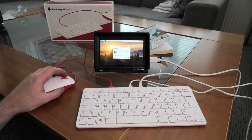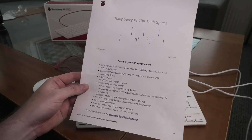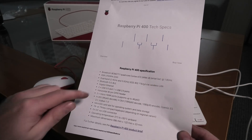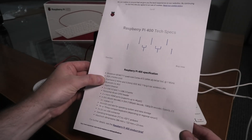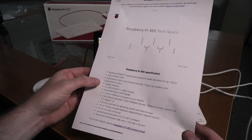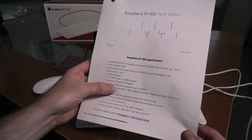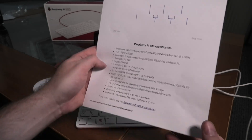Setup complete — restart. Just like Windows. I dug up the specs: it's a quad-core ARM processor, 64-bit at 1.8 GHz, 4 GB of DDR4 RAM at 3200 MHz, both Wi-Fi bands (2.4 GHz and 5 GHz), Bluetooth 5, Gigabit Ethernet, and can decode 4K at 60 frames per second. So it's quite a capable little TV box. It uses 5 volts.